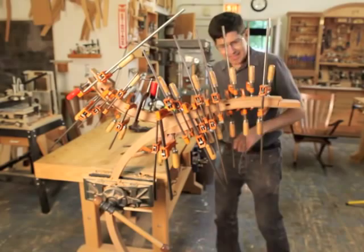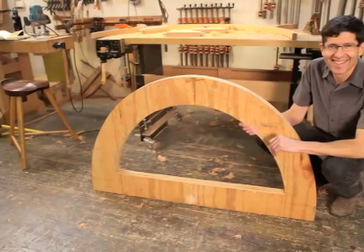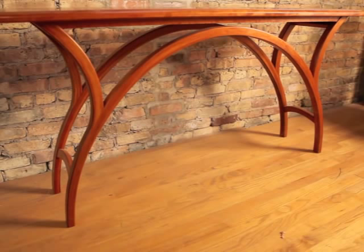What I really like about it is it's very dramatic — it's something that looks much more complex than it is in terms of building. That doesn't mean it's not complex in terms of the resources needed; it takes piles of clamps and a set of fairly serious forms that you have to build. But the joinery where these wings attach to the arch is surprisingly simple.